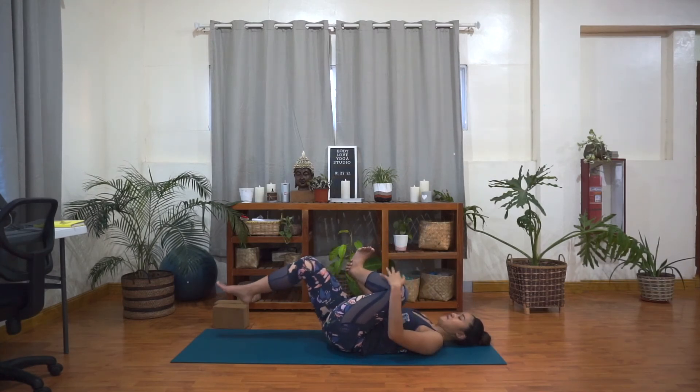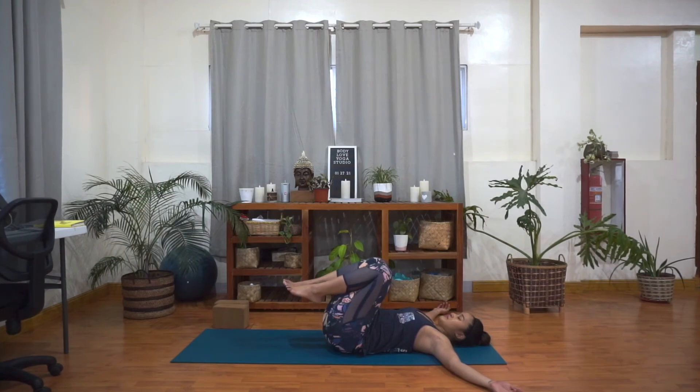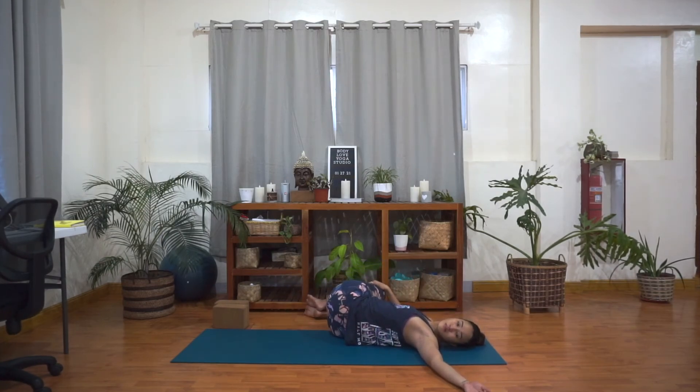Release your legs here. Knees to chest. Take your arms out to the side with the palms facing up. Inhale, and then exhale — drop your knees to the right. Look over your left shoulder and allow those legs to be heavy. Allow your feet and ankles to relax. Let the body just soften here.